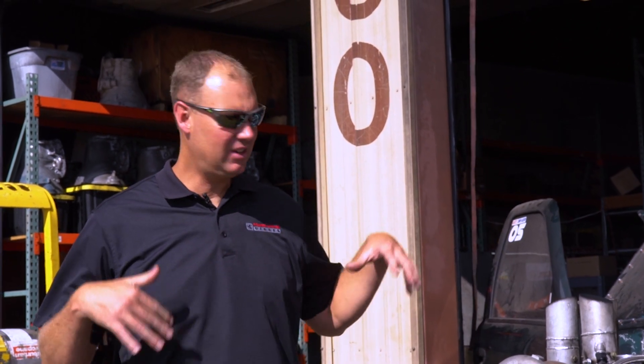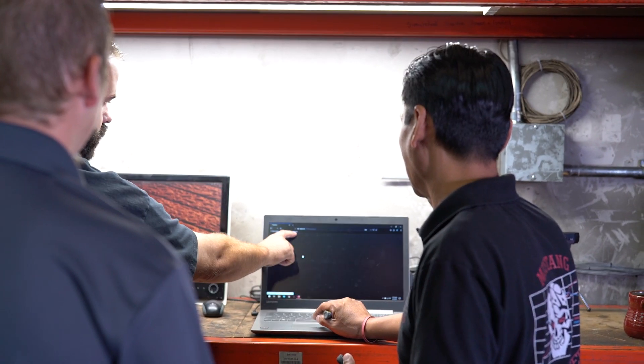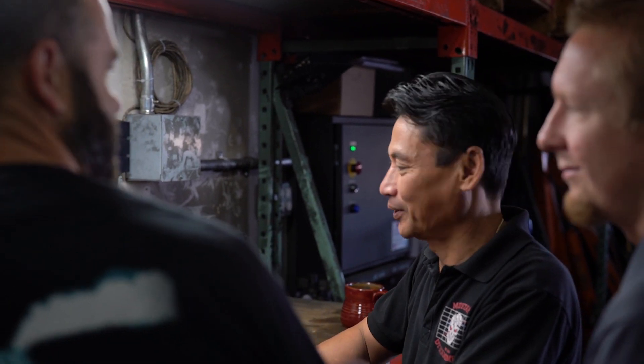Alright guys, we are here with the Good Times UCC truck on our new dyno. We've been having a lot of issues with our dyno, so we had to upgrade it in a massive way. We actually have Don out here from Mustang Dyno putting this thing in. And we wanted to run a powerful truck on it.